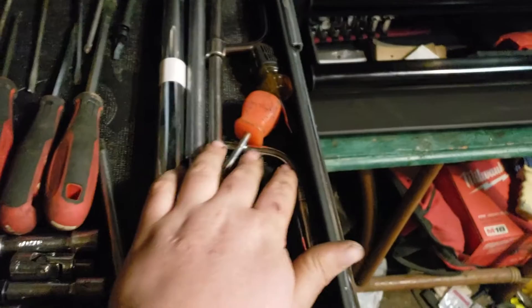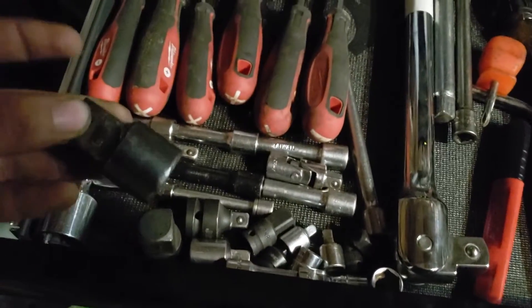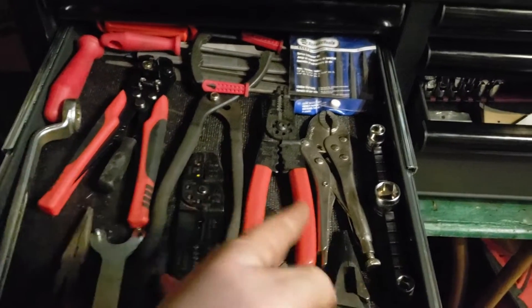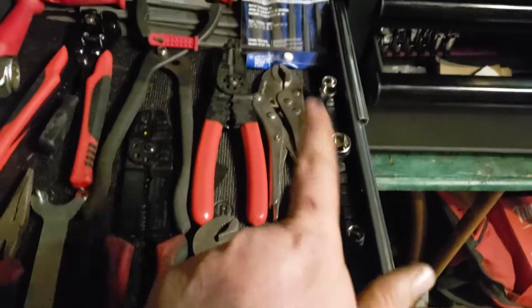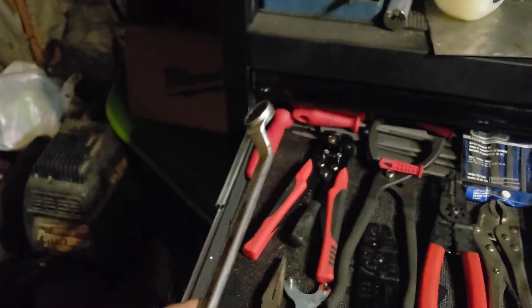Over here I've got my Snap-on screwdrivers, three-eighths drive extensions, and a Snap-on extension. This drawer is just full of random stuff. Down here: Gear Wrench pliers, wire cutters, oil filter tools, needle nose pliers — that's the Gear Wrench one — spare sockets, files, and some specialty wrenches.